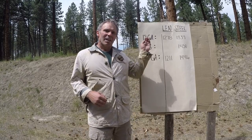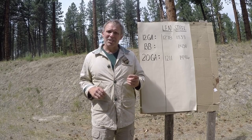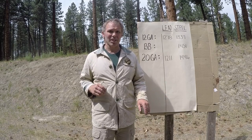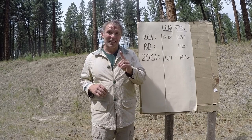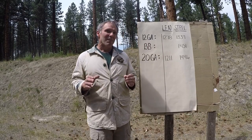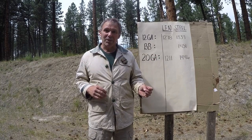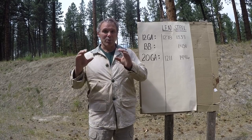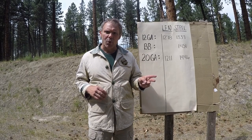With our 12 gauge lead shot we got a mean velocity of 1278 fps. One shot at 1288 was an outlier and was excluded from the computation. With the 12 gauge steel shot we got a mean velocity of 1337 fps. So comparing lead to steel: same pellet size, but steel gives a higher pellet count and an extra 59 feet per second. Looking at the 20 gauge results: lead averaged 1211 fps and steel averaged 1446 fps — same pellet size, higher pellet count, and 235 feet per second more velocity.